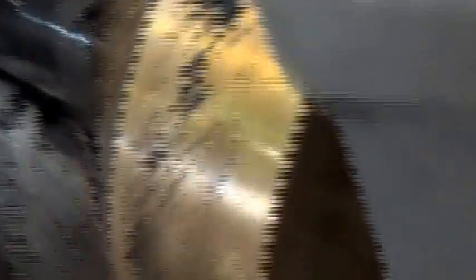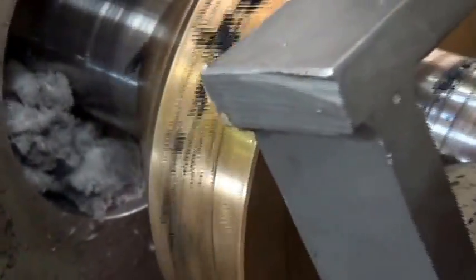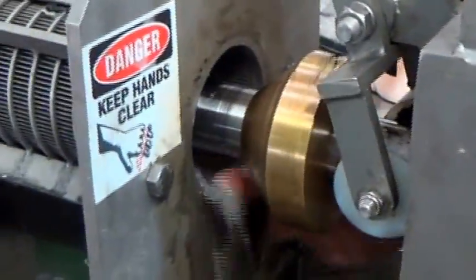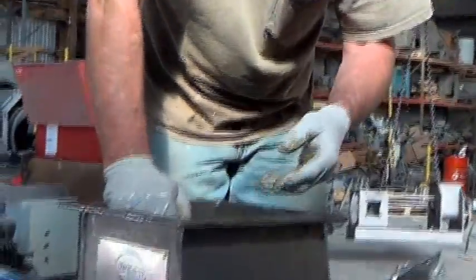What you see coming out right now is actually foam — styrofoam — that we put in as a marker to let us know when the press is emptied out. Go ahead and start feeding some stuff in.